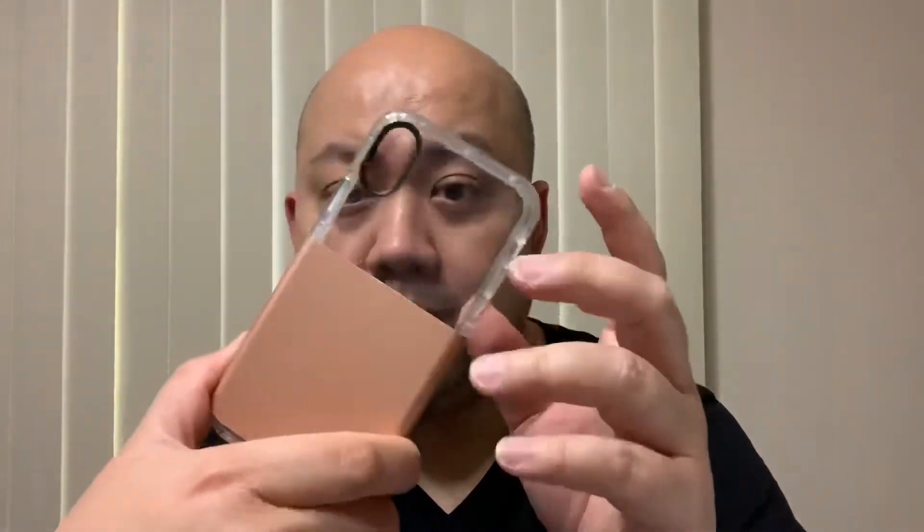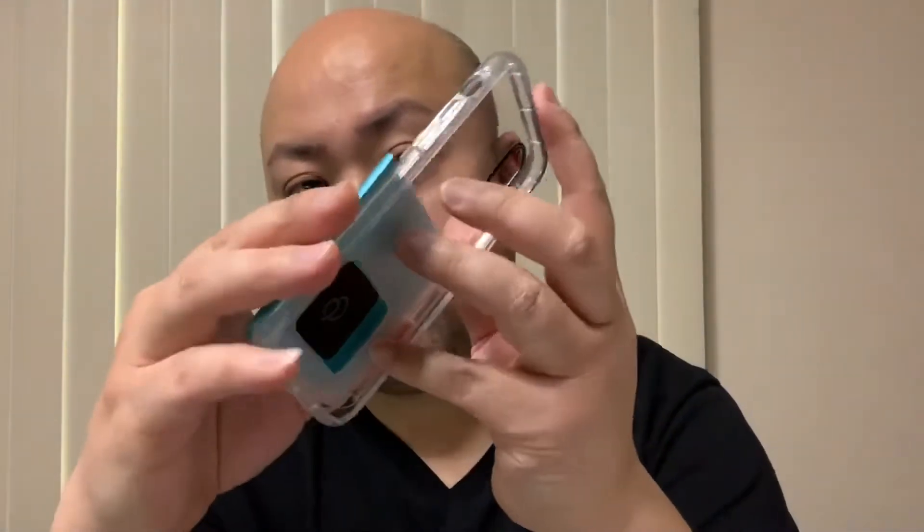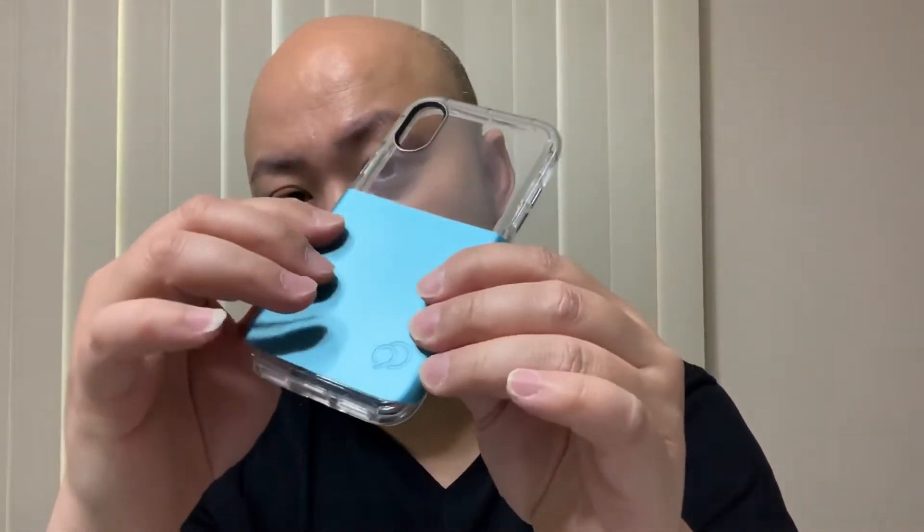By the way, this case is for iPhone X or XS — not for Max. They do have products for Galaxy S10, Galaxy S10 Plus, iPhone XS Max, Galaxy S10e, LG G8, and iPhone XR. You can reserve those on their website. To swap the back plate, you just pull it up and slap the new one on — it's that simple.